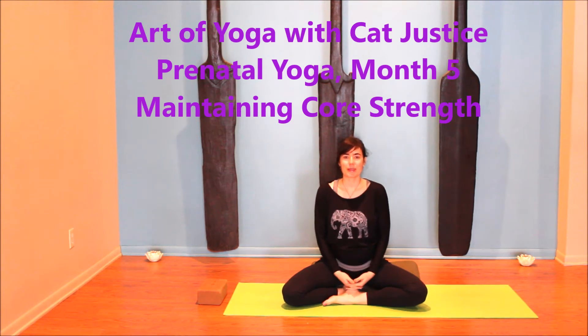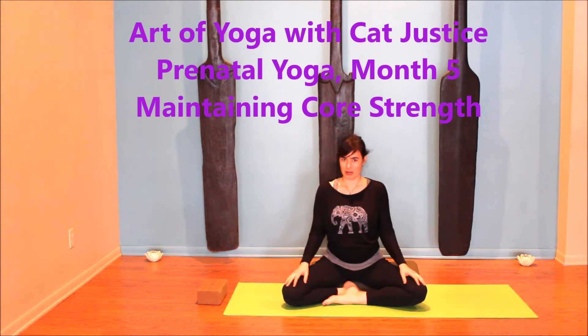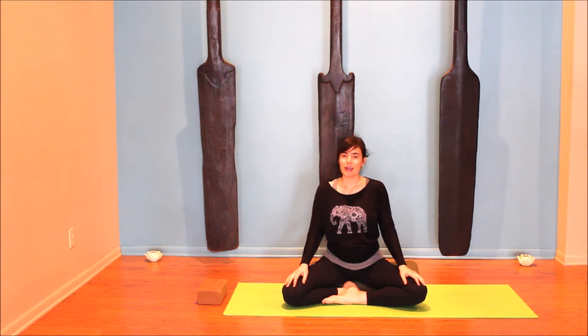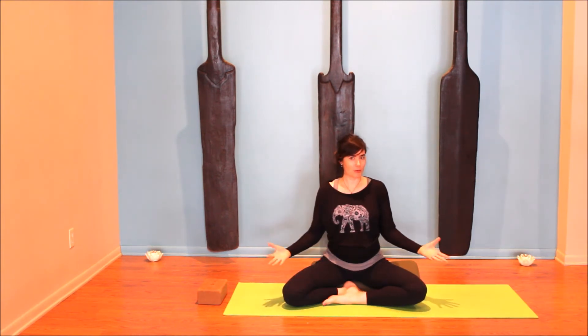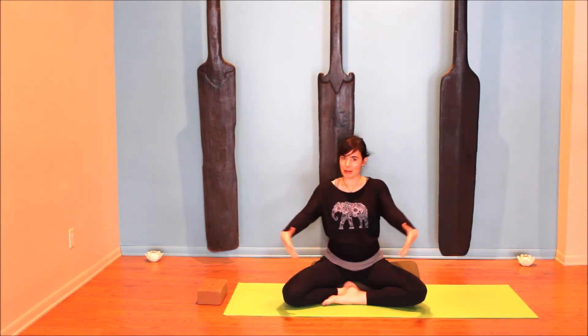Hi, welcome to Art of Yoga with Kat Justus. This video is month five in my series of prenatal yoga videos. This is meant to be practiced during the fifth month of pregnancy — a huge month of growth for the fetus and your body. Whatever your yoga practice is like, you're going to need more space. The focus of this video is how to find core strength when your belly is getting bigger.